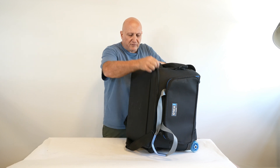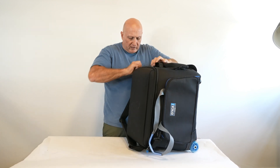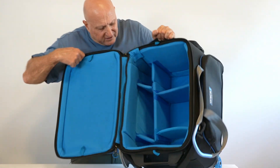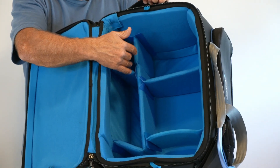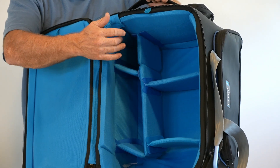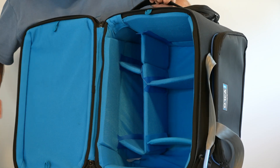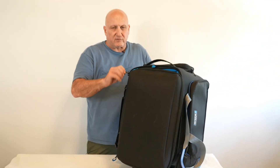Now if I open it up on the inside, you can see how the partitions are arranged. You can fit the partitions the way you want and set it up to the configuration you're looking for. The camera goes inside and then you can adjust everything. So this is the OR-513.